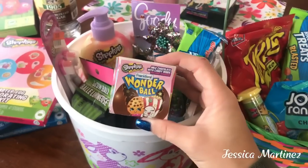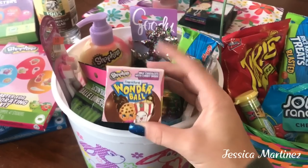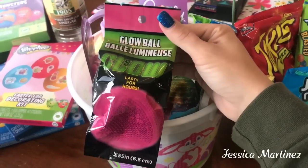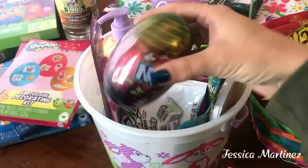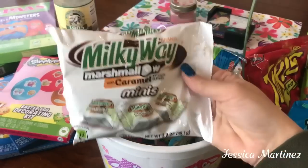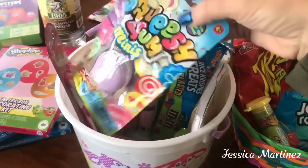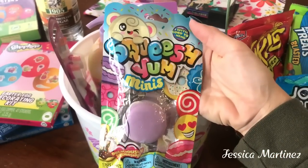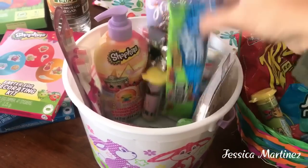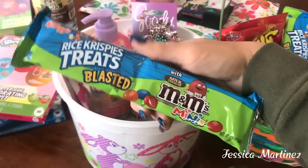First I got this Shopkins Wonder Ball. It's the milk chocolate with candy inside and stickers — my daughter loves Shopkins. Then I found this Glow Ball that lasts for hours, got at the Dollar Tree. Then I got these Nerds Eggs and Milky Way Marshmallow with Caramels, both from the Dollar Tree. Then I found this Squishy Yum's Mini — it's like a keychain and there's different ones you can collect, from the Dollar Tree. Then I found these Rice Krispie Treats blasted with M&Ms from the 99 cent store.